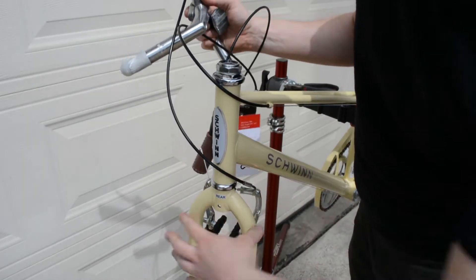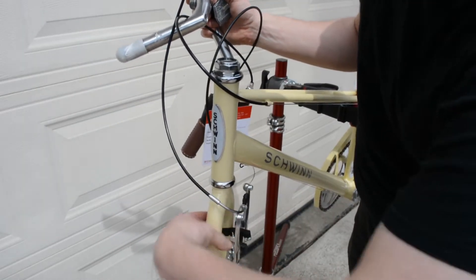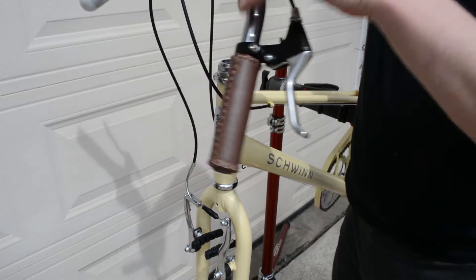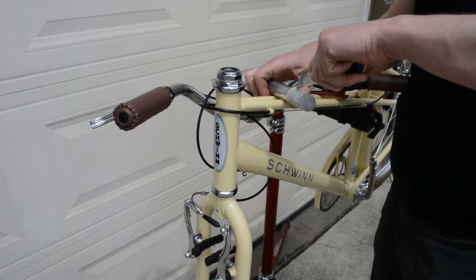First things first, make sure your fork is facing the right way. You see a lot of bikes put together with the fork facing backwards. In this case, it's easy to tell because the brakes are already installed — the brakes should be on the front of the fork, not the back.